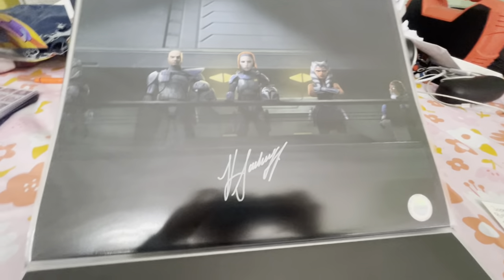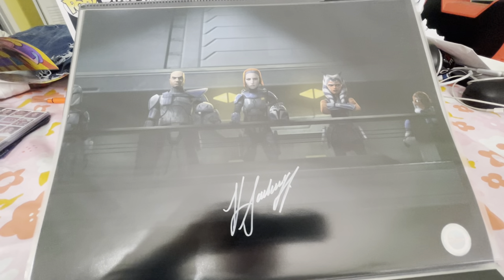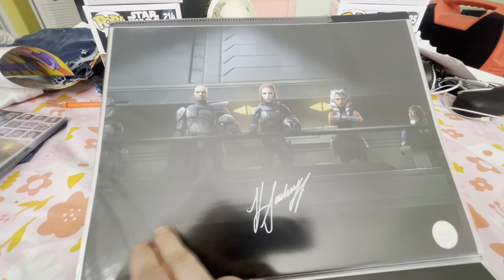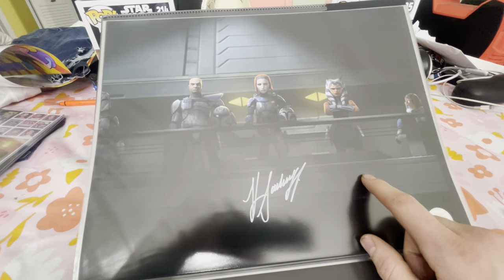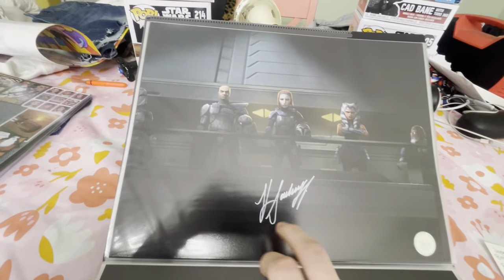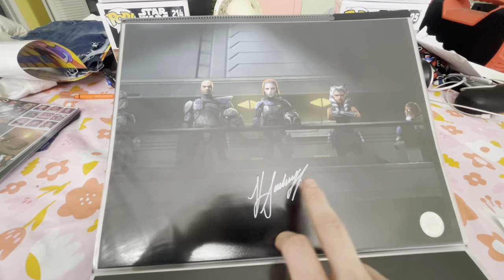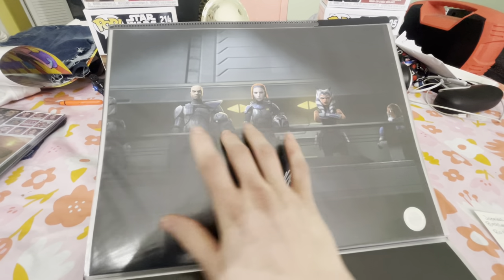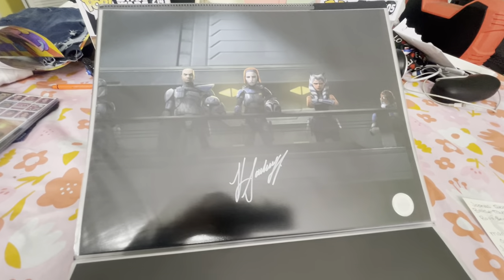This one is going to be a triple signing — got Katie Sackoff in the center. I need to get Dee Bradley Baker and Ashley Eckstein. I'm planning Dee Bradley in blue, Katie in white, Ashley in orange — trying to coordinate each autograph with their character.